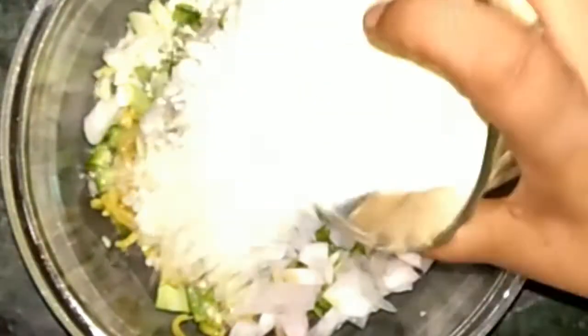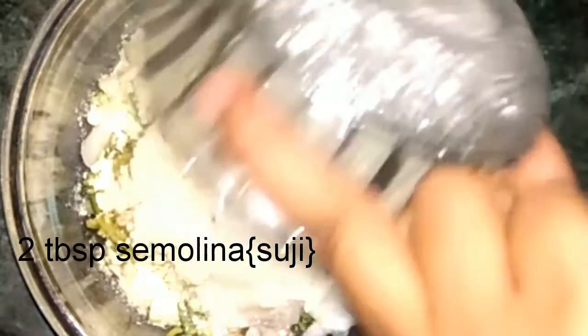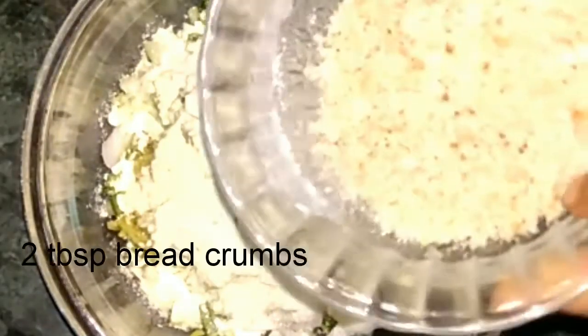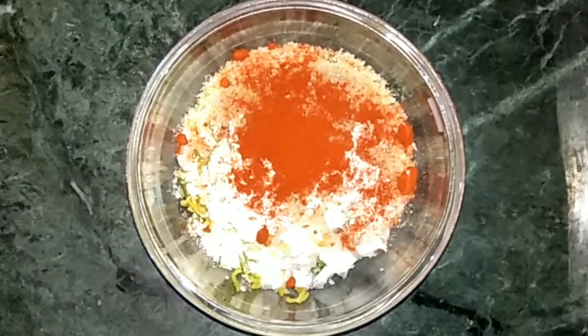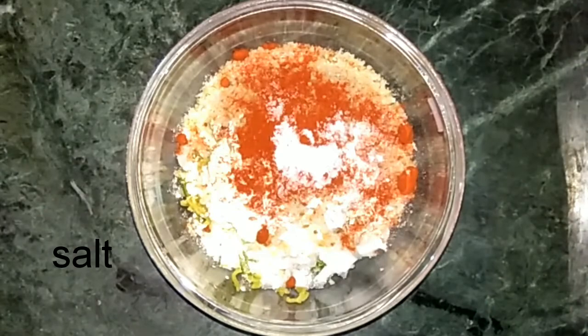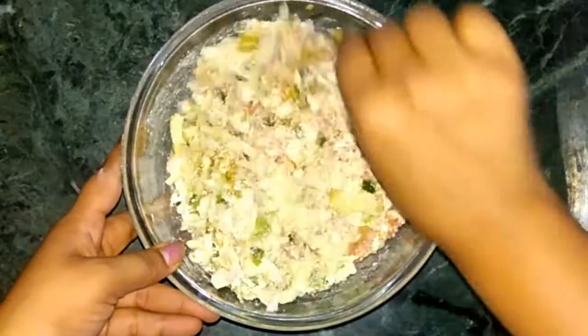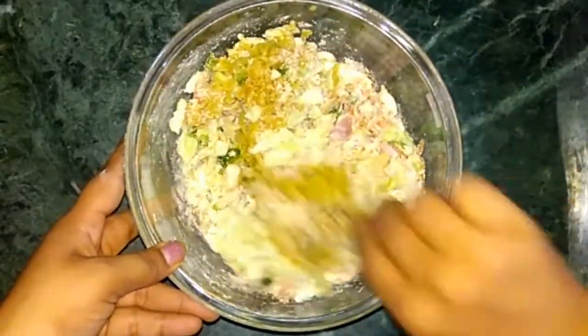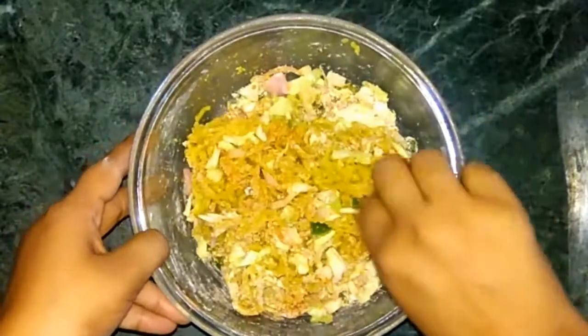Now add 3 tbsp of besan, that is known as chickpea flour, then 2 tbsp of semolina (sooji), 2 tbsp of breadcrumbs, and 1 tbsp of Kashmiri red chili powder. Add just a little salt, as the Maggi masala already contains all the spices, or you can skip the salt entirely.